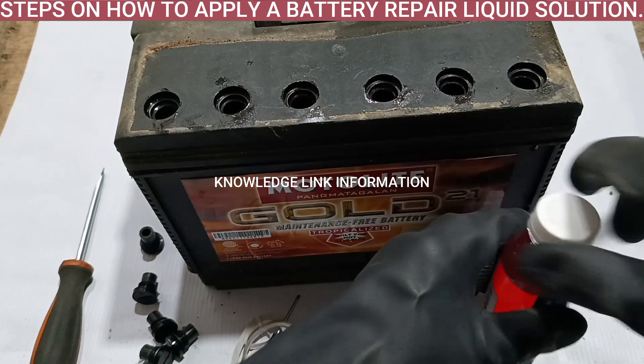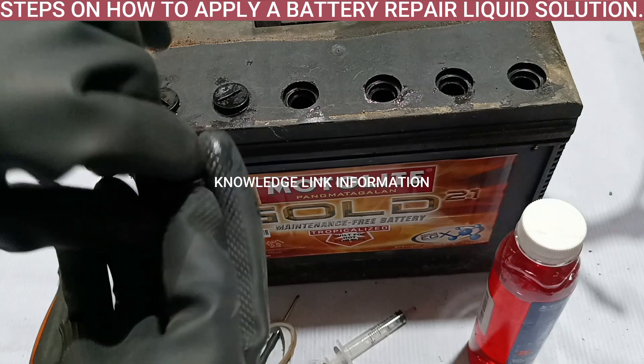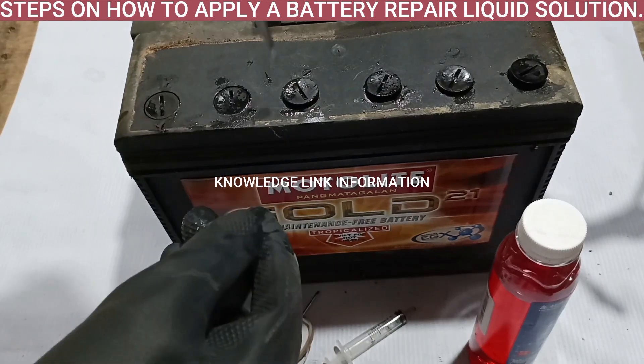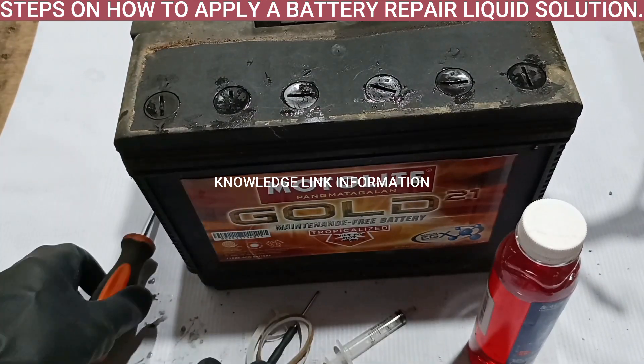Put back the battery filling cap covers. It is also recommended to open again the filler cap cover if you like to charge this battery for the first time after you put in the repair liquid solution.